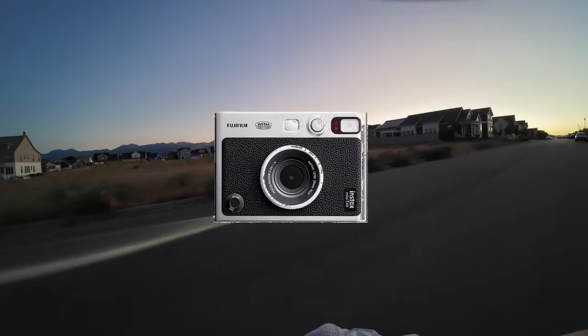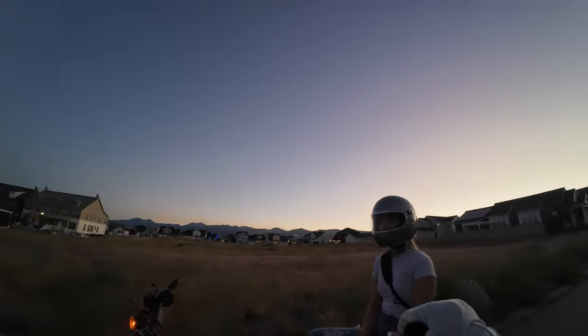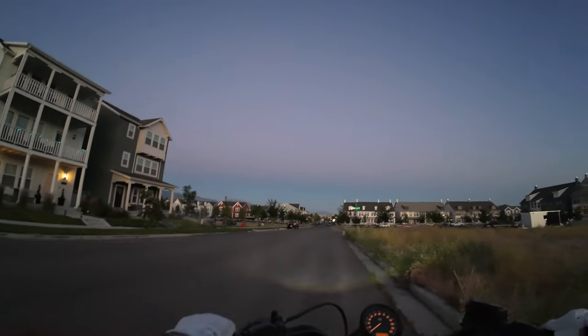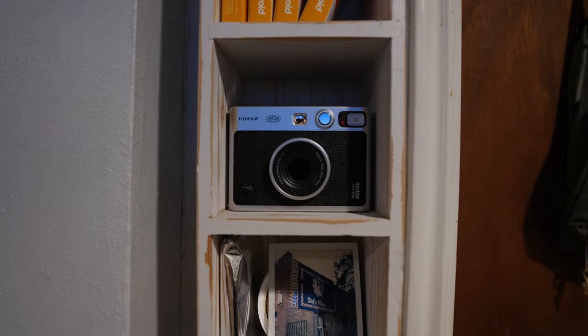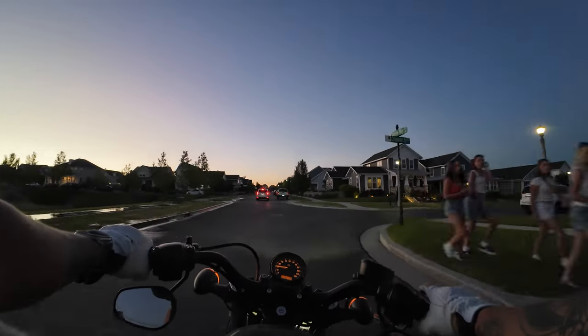The Fujifilm Instax Mini Evo is a hybrid camera meaning you get the best of both worlds — the instant gratification of printing your photos on the spot or the ability to review and edit your shots before printing. One of the standout features of the Instax Mini Evo is its sleek, retro design which pays homage to classic film cameras.